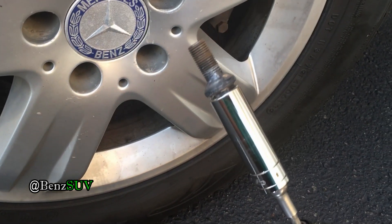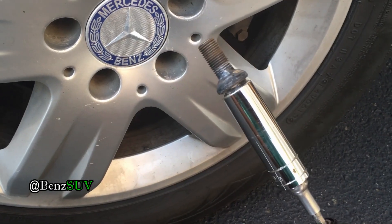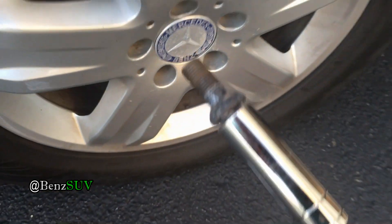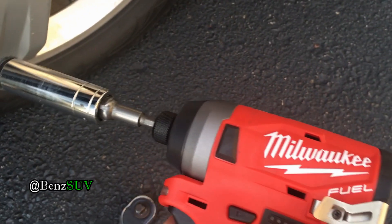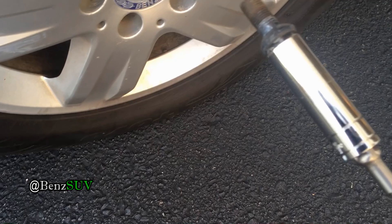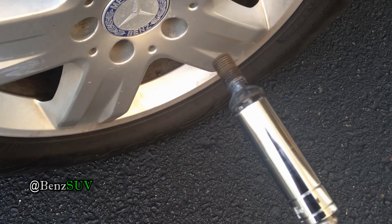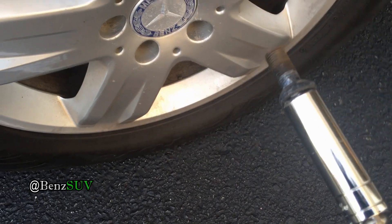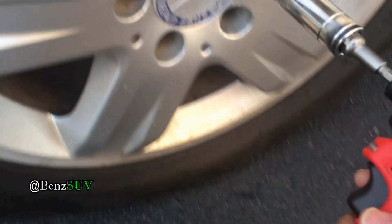There you go. It does it nice and easy, much better than the Ridgid 18-volt with a one and a half amp-hour battery — and this is only 12 volts. And not only does it do it well, it also does it much faster. I'm very impressed by this Milwaukee. They're just really amazing. Thank you.